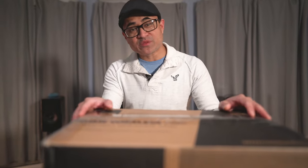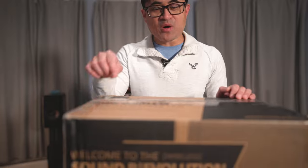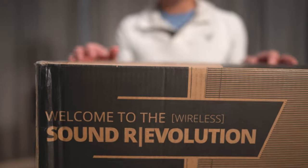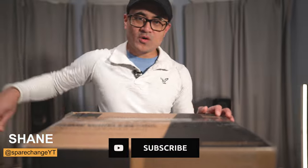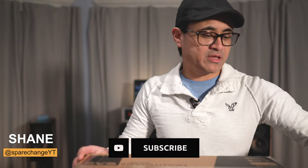What's up guys? Today we're going to be checking out the brand new SVS Prime Wireless Pro powered speakers. Shout out to the guys over at SVS for sending this over for review. If you guys want to pick up anything in this video, I will leave some links down below in the video's description.